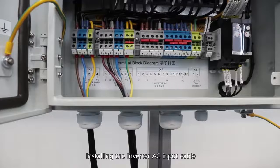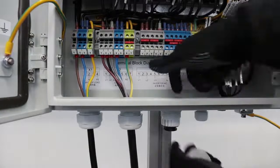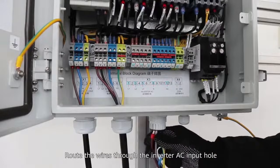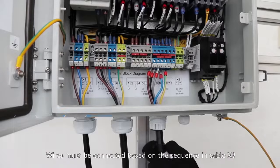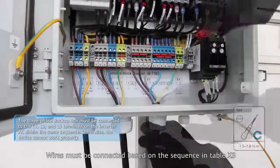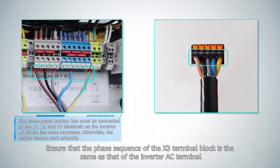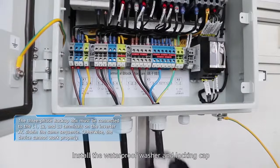Installing the inverter AC input cable. Route the wires through the inverter AC input hole. Wires must be connected based on the sequence in Table X3. Ensure that the phase sequence of the X3 terminal block is the same as that of the inverter AC terminal. Install the waterproof washer and locking cap.